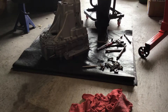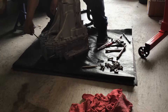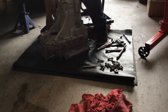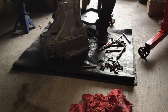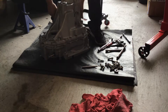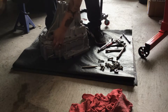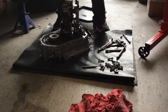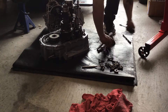Start prying off this case — it really shouldn't take much effort. There we go. That's how you open a transmission.